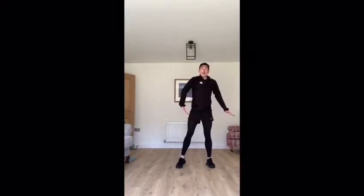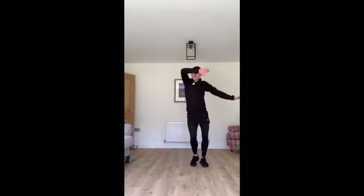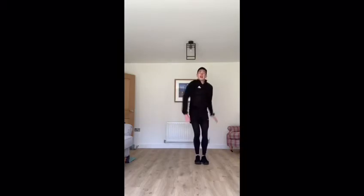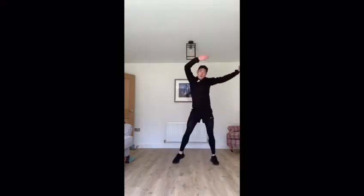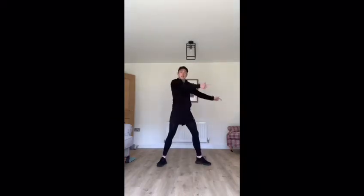Just a few more moves to learn. The next one is a wave. You take your arms over, you jump, and it's slow, slow, quick, quick, quick. Let's try that: slow, slow, quick, quick, quick. And we do the same to the side, to the back, and to the other side.